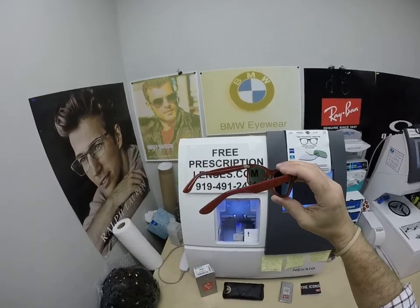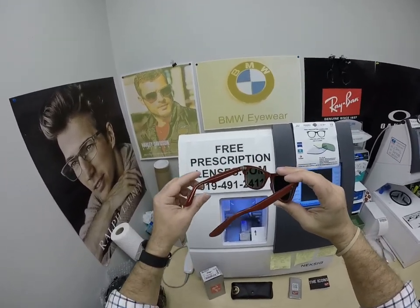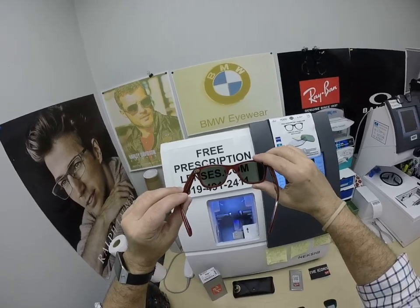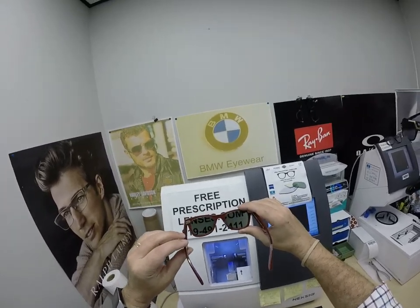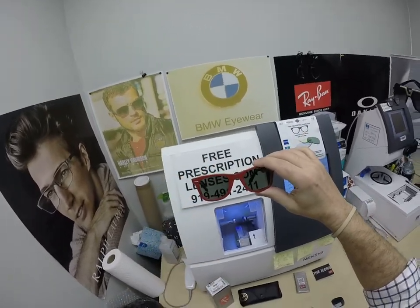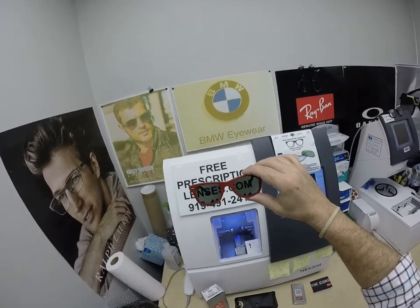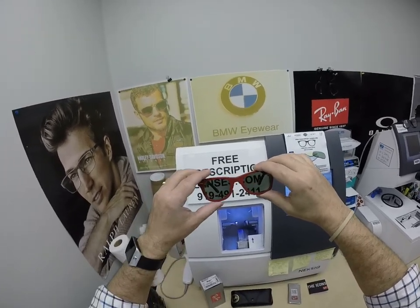Having said that, there is the Zeiss Photofusion Extra Gray that will get darker in hotter weather. The nice thing about the Zeiss Photofusion lenses: photochromic lenses were the original blue-blocking lenses, so they will block 30–50% of the harmful blue light emitted from today's electronic devices. The Photofusion Extra Gray will block 50–70%.